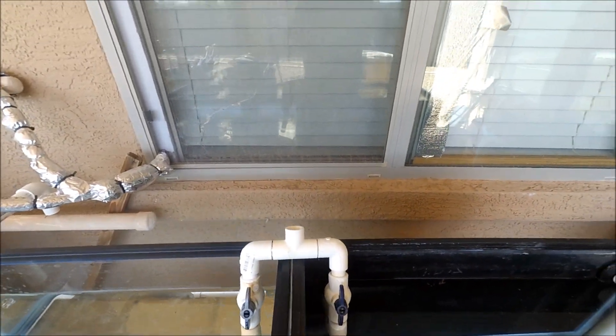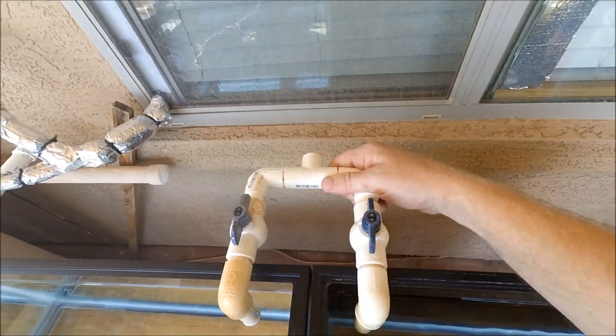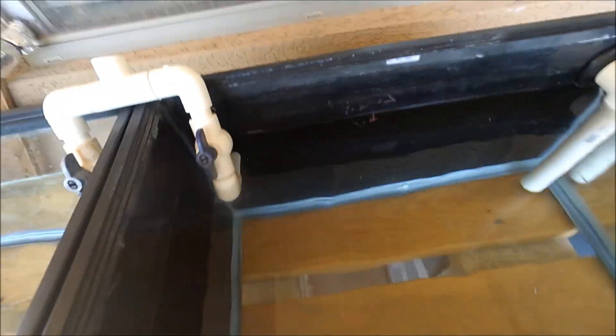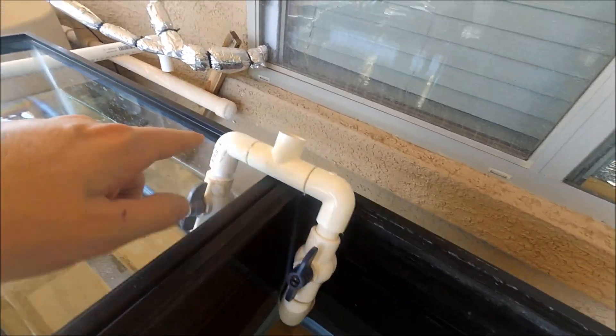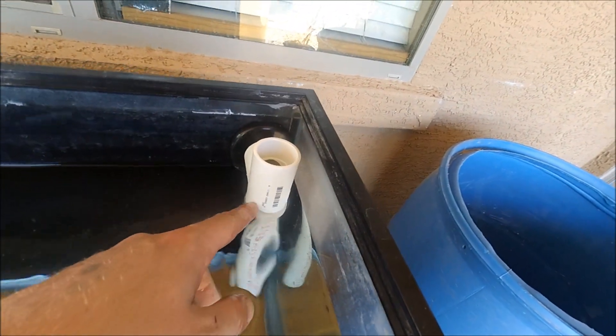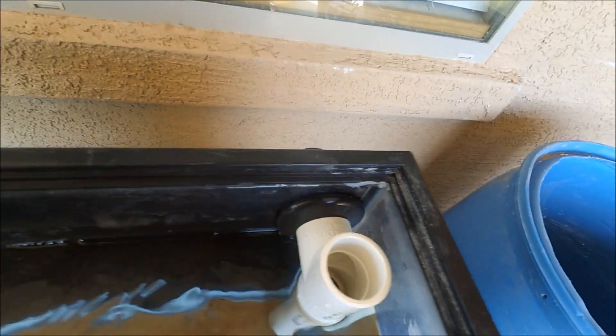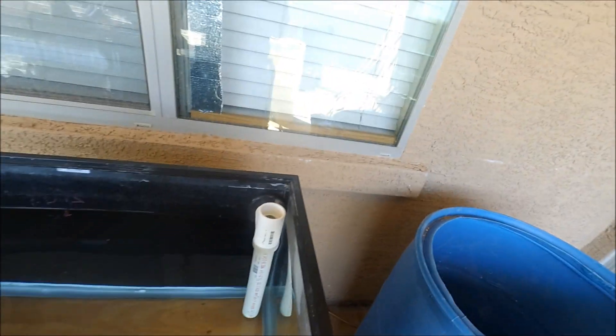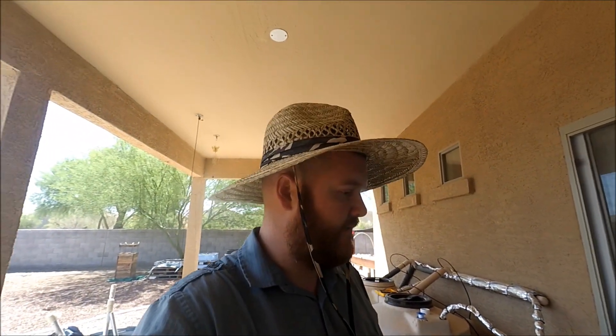Some of the pieces I just got mocked up here is going to be a fill line eventually. Got a couple of valves on it because it's going to be a very low flow rate in here, and this is all half inch — stuff I had laying around. The drains are one inch PVC and again this is all stuff I had laying around. I just had to buy these bulkhead fittings, and I got all the bulkhead fittings and the fish tanks from Discount Aquaponics in Tempe.